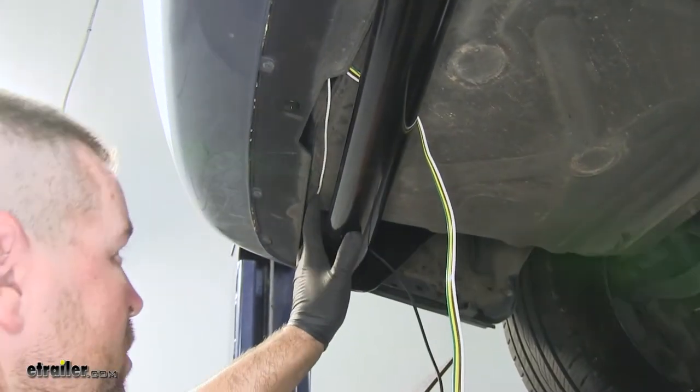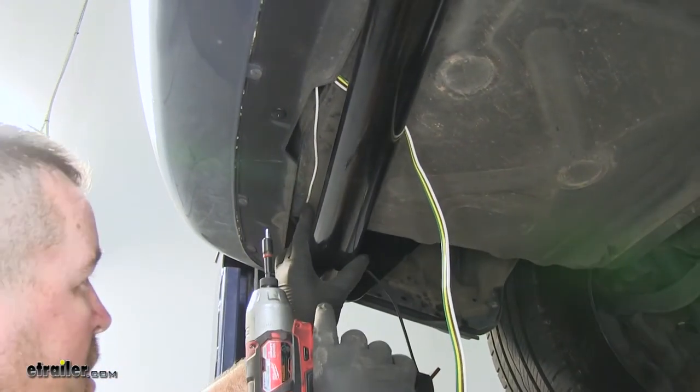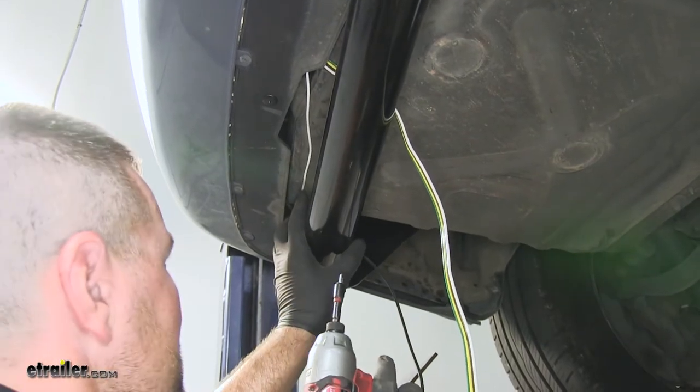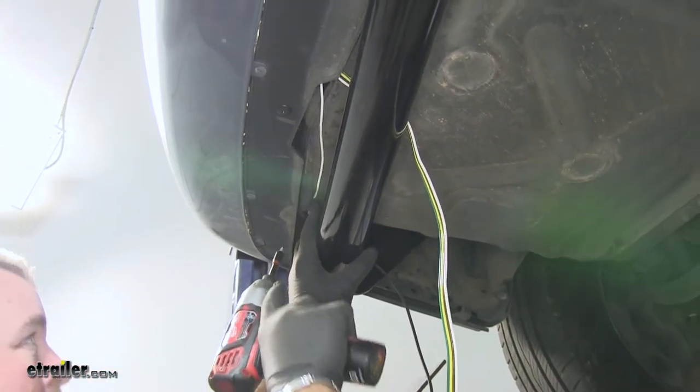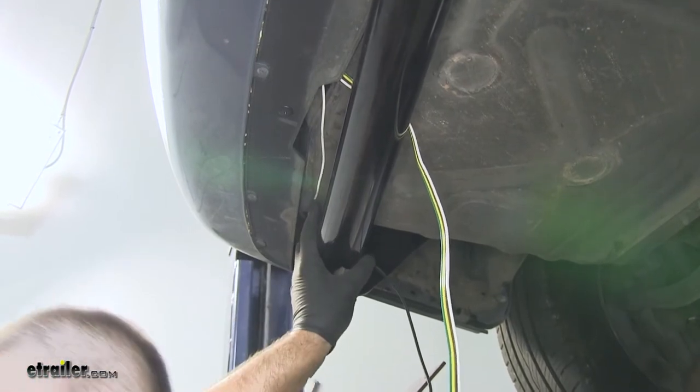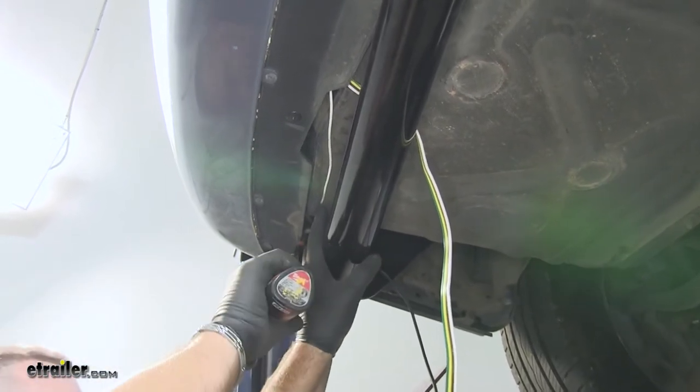Next we're going to mount our ground wire. We'll take our included self-tapping screw and a quarter-inch socket. Once we find a good place for it, you want to make sure you do it on metal — stay away from plastic.